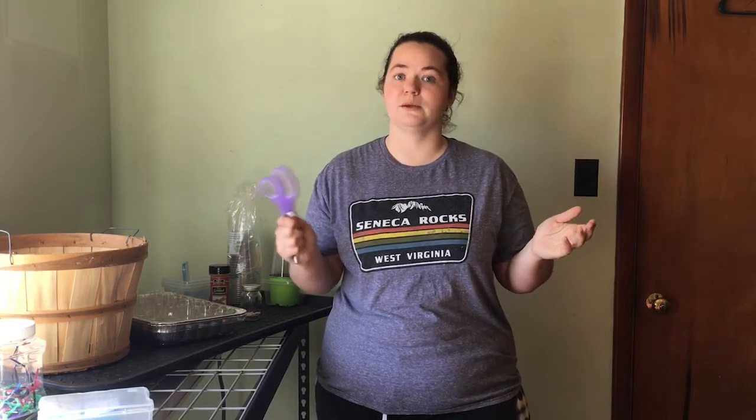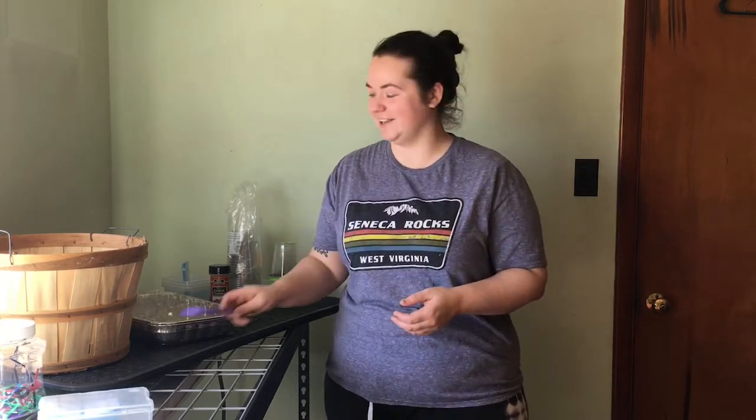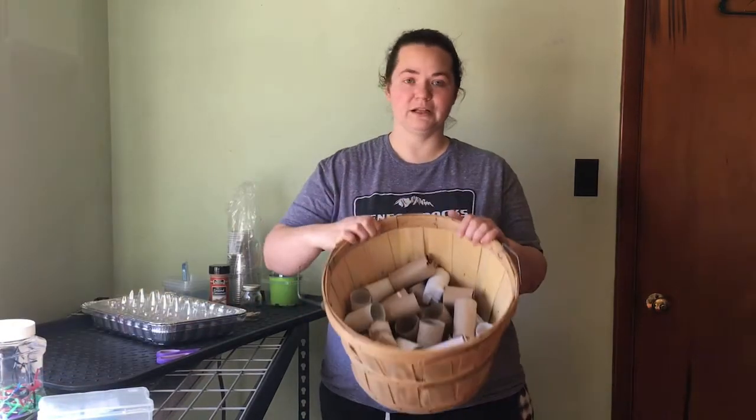Scissors — I could not believe the number of times in the last couple of days I've needed them. Make sure you have a pair handy, and if you don't have one you can designate to seedlings, I'd grab another pair. You can get them pretty cheap, and they've made a world of difference.